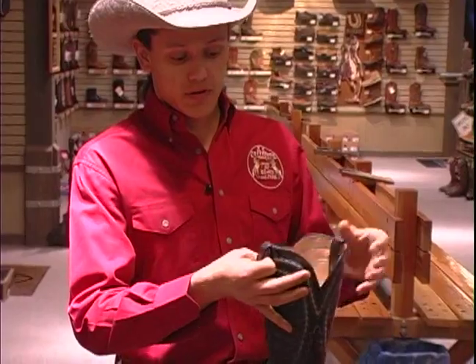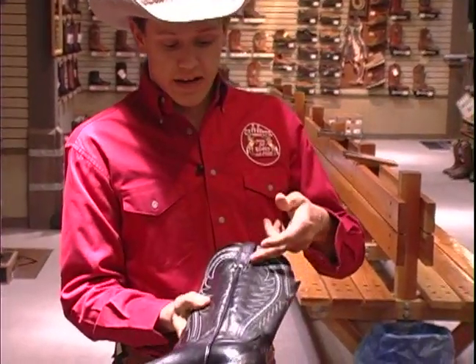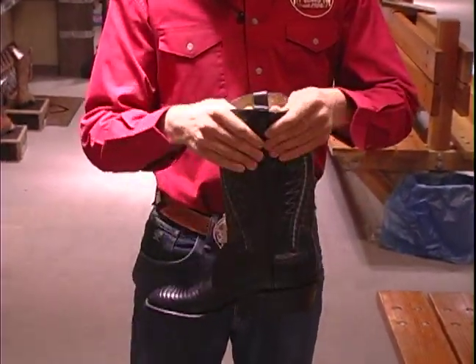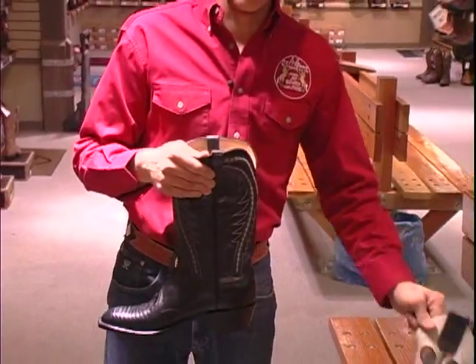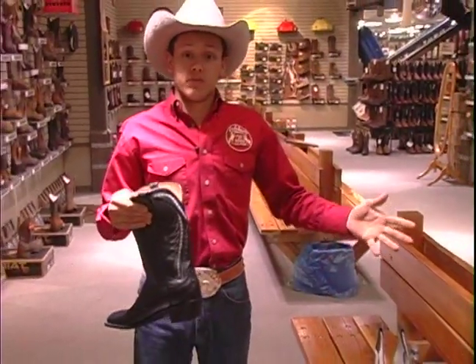Here we have the pull straps, which is obviously function and style. And they come in many different styles from the Kennedy pull straps, a little that stretch down here. They got mule ears that basically are loose. They have cloth straps on the inside, also called cloths. They also have pull holes also. You'll see here. And that's what we're talking about today is boots.